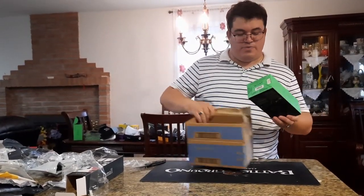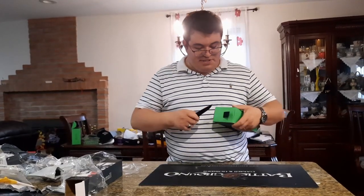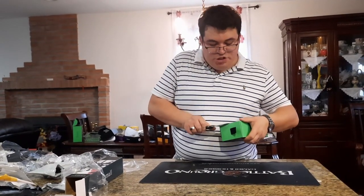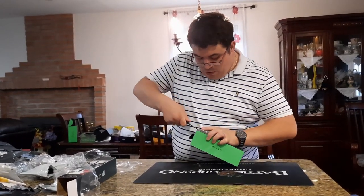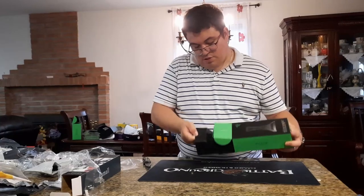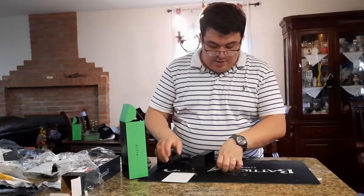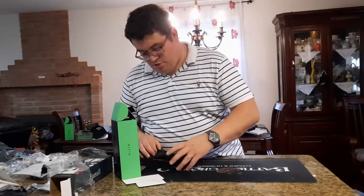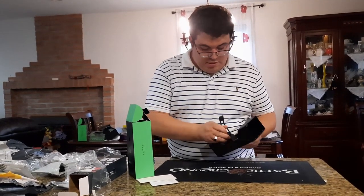We have a Razer mouse bungee — a black one. Mouse bungees are great for wired gaming mice, and also work with rechargeable wireless mice if you want to use them wired. Inside you get the standard Razer instruction sheet and two standard Razer stickers, plus the bungee itself.